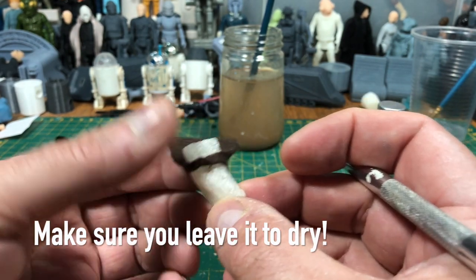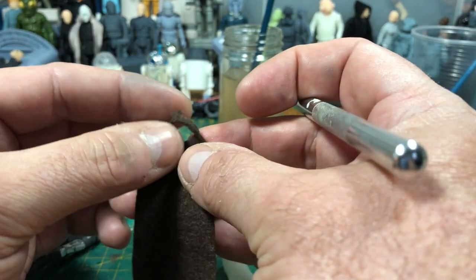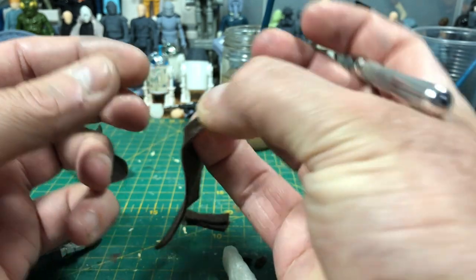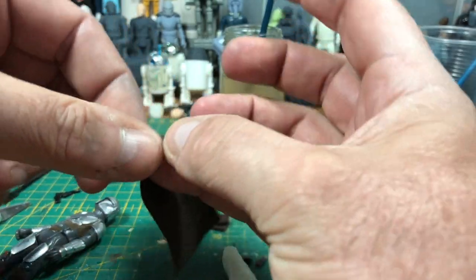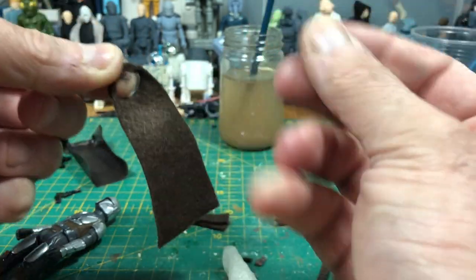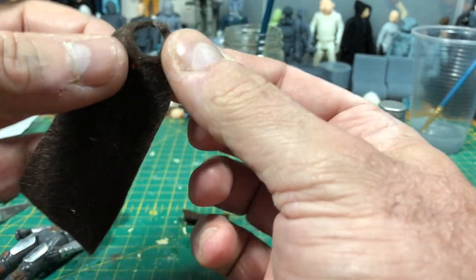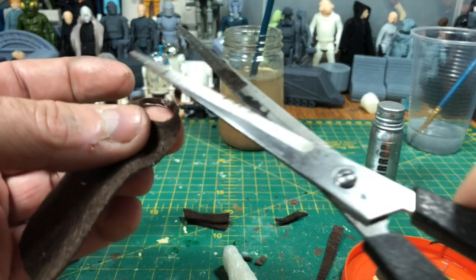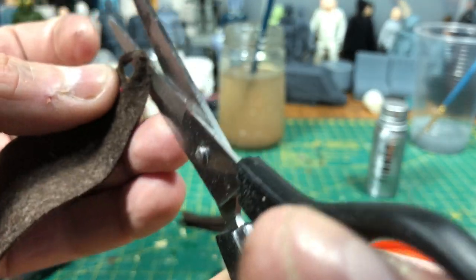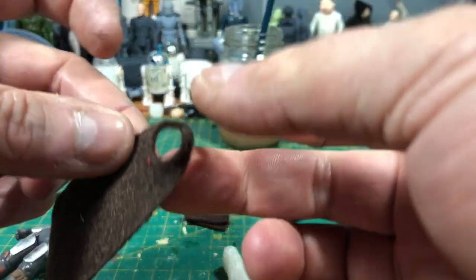A few fibres have stuck, which is fine. Just going to pinch them together. It will stick a little bit to your fingers. That's pulled a few fibres so all I want to do is just trim those little fibres off where the excess glue is — that neatens the cape off. And then I can neaten that off and leave it to dry properly.